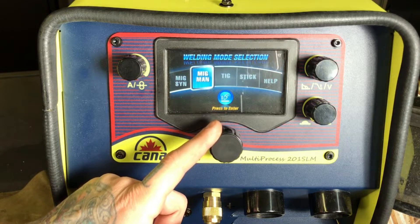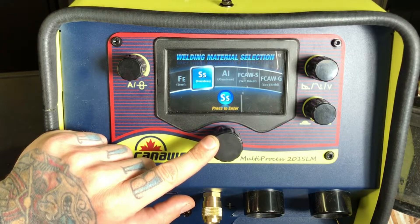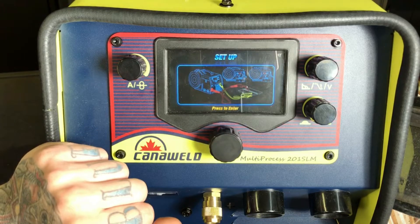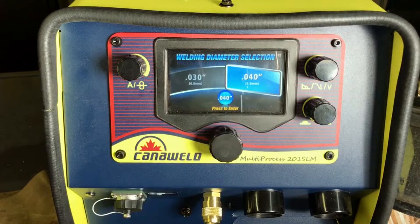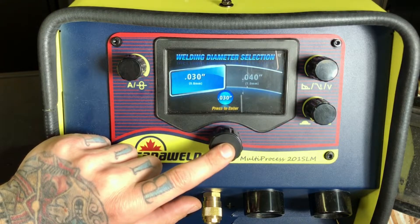Now let's take a look at some MIG. Select MIG. We'll select what material we'll be using, or whether we'll be using self-shield or gas shield. So today let's set up for some stainless. Here again we get this handy diagram showing us how things need to be set up and which polarity on the machine. Now, what type of wire are we going to be using — .030 or .040? If you're on the high end, I'd say .040; if you're using the thinner stuff, .030. So let's set up for some .030.